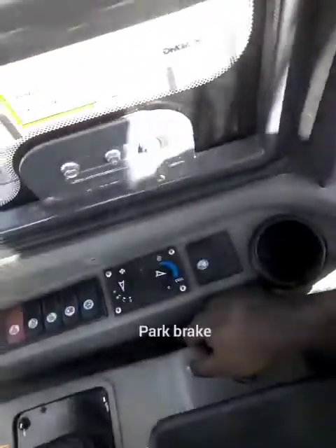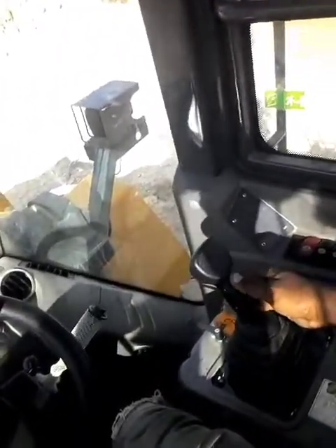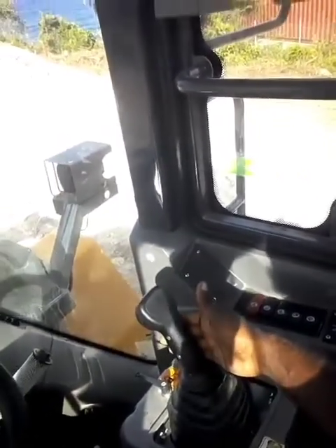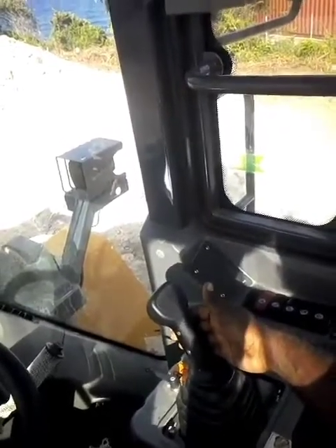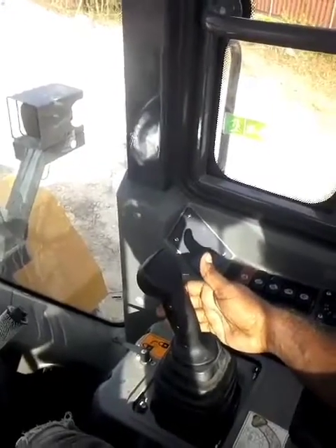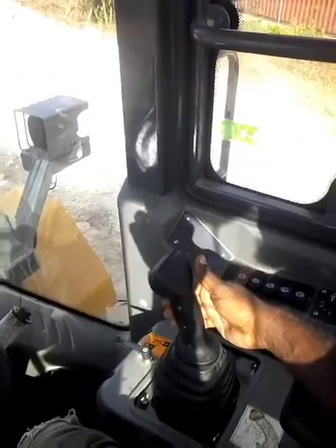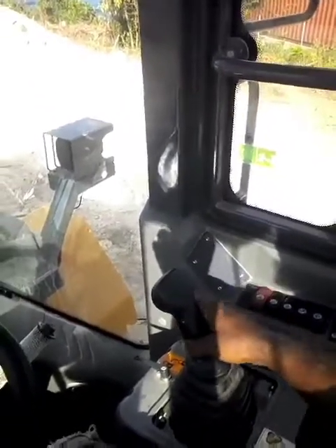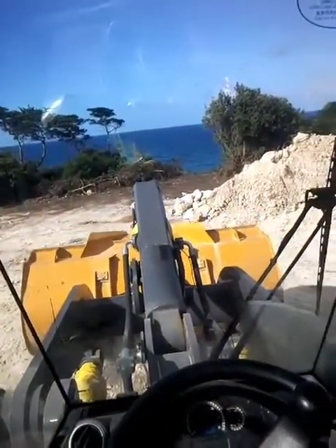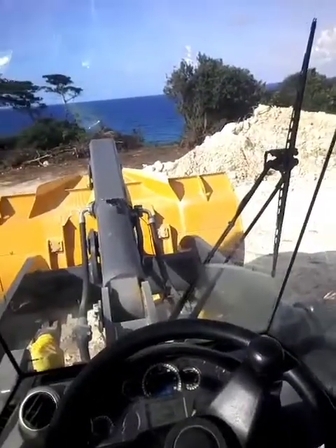We put down the handbrake — down already. Here we operate the machine now. Leave handbrake on. We bring it towards you — you see the boom lift stop. We put it to the right — you see the bucket curl. Bring it to the left — see the bucket curls.